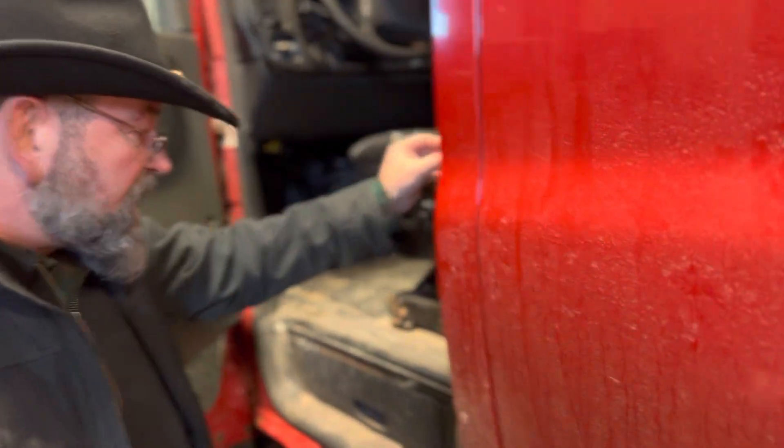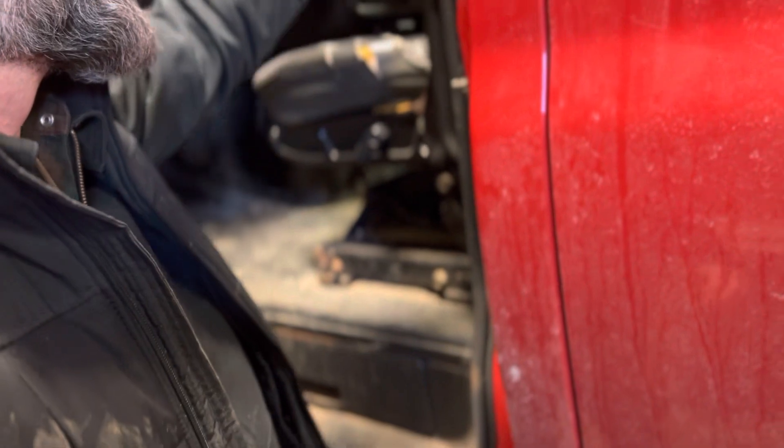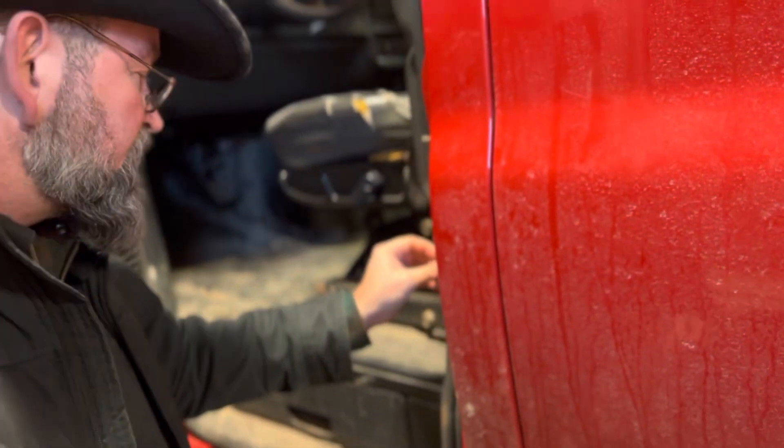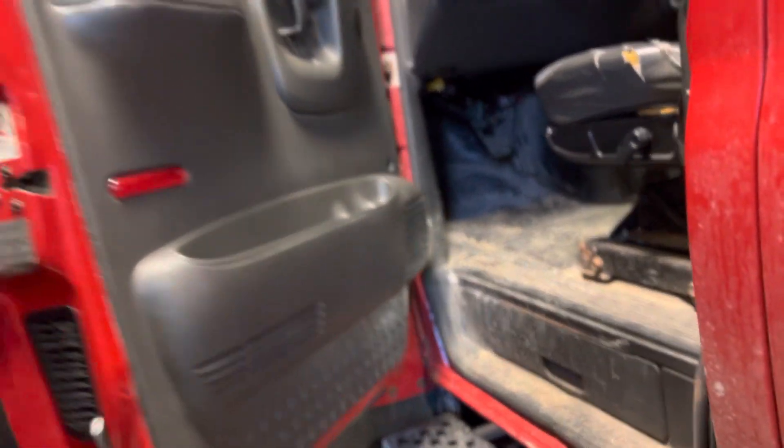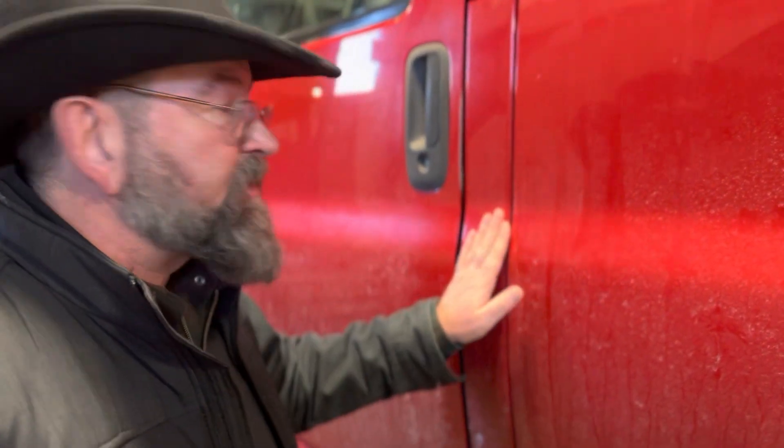The door seal is not missing, not torn, cracked, or loose. The door latches and it's flush with my truck.